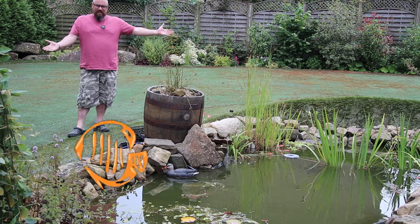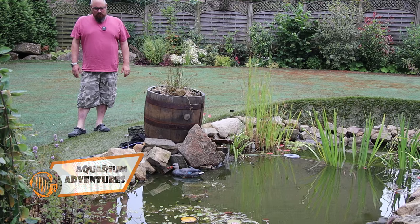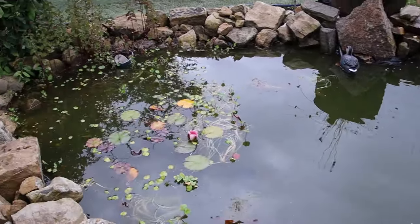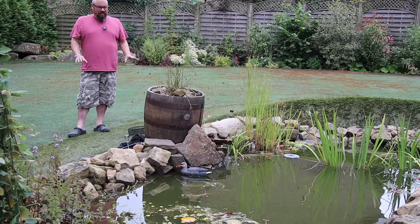Hello everybody, welcome back to the channel. As you can see, we're doing a pond video this time — pond maintenance, that's the watchword for this one. It's doing really well. If you've not seen any of my pond videos, there will be a playlist linked somewhere. But this is meant to be a wildlifey pond, a natural pond.